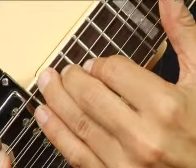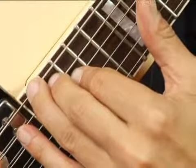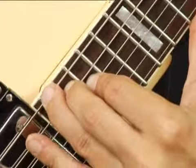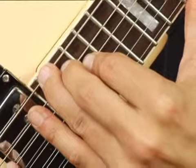Place your middle finger on the 19th fret of the 5th string and your forefinger on the 18th fret of the 4th string. Your chord should sound like this.